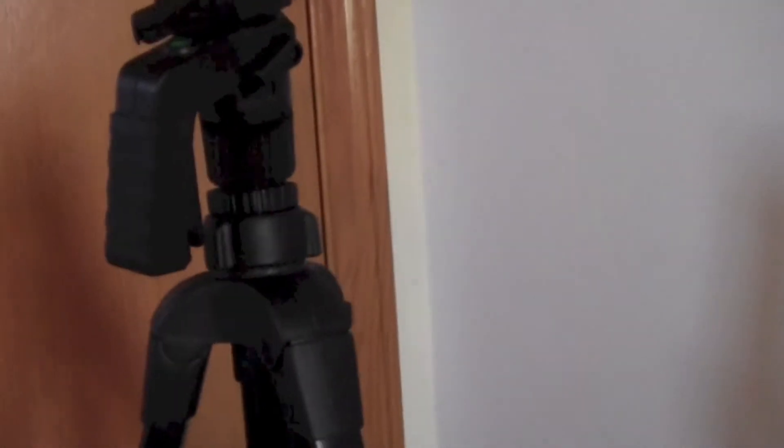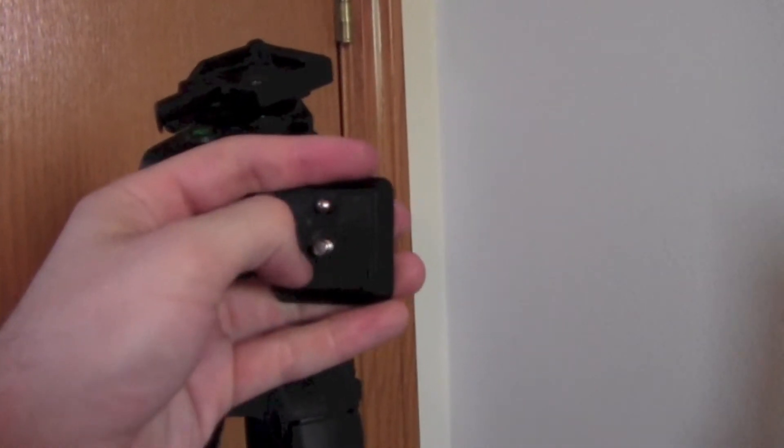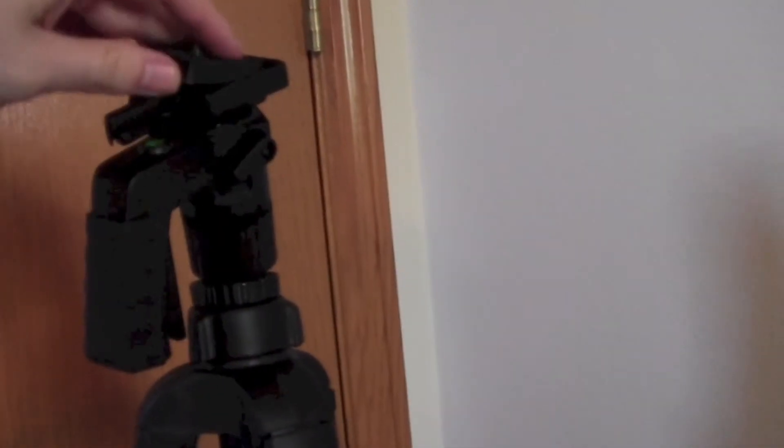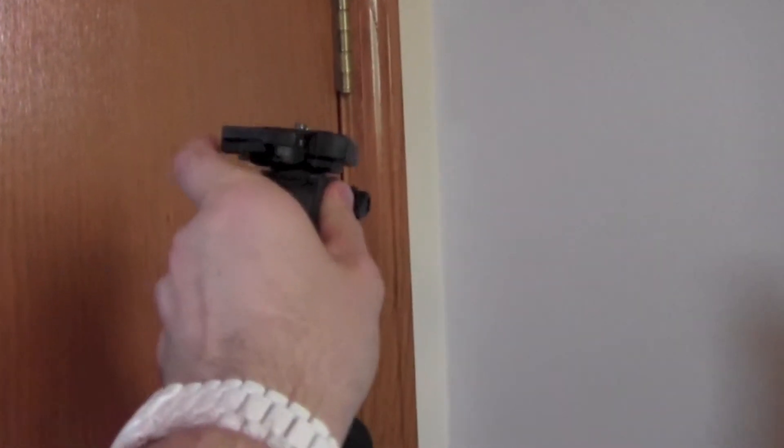And then up top is the place you can put your camera on. Right now I actually have this attached to it. Here's the actual mount that you place it on — you attach this to your camera and then you place this on the tripod like so. That locks into place, and then you can start shooting.